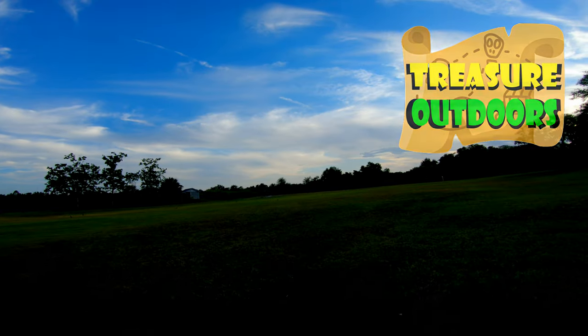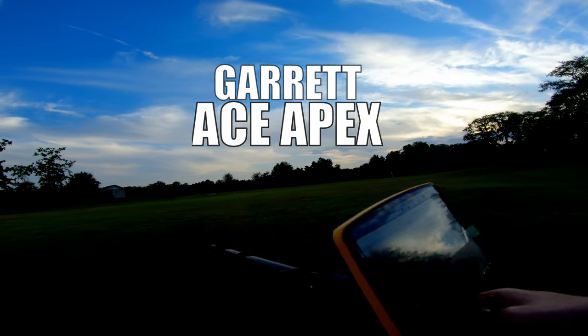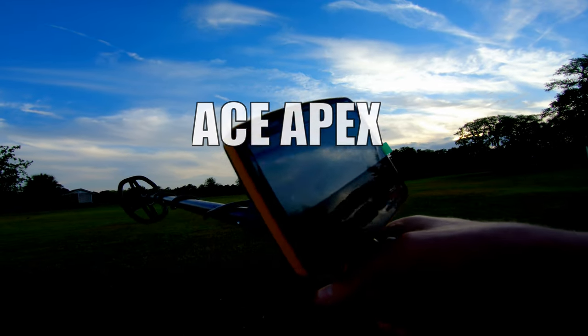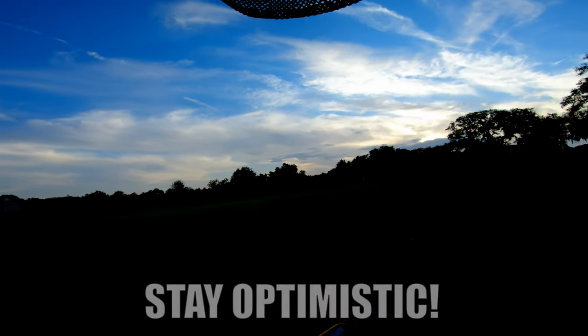What is going on everybody! We're out in an open field - this is actually the field where I found my 18 karat gold bracelet and my little silver snake ring, both on the same day with the Simplex with the stock coil. That was right before I got my camera, which actually inspired me to get my GoPro and start recording my hunts. I've only found one piece of gold since I had my camera, and that was with the Vanquish.